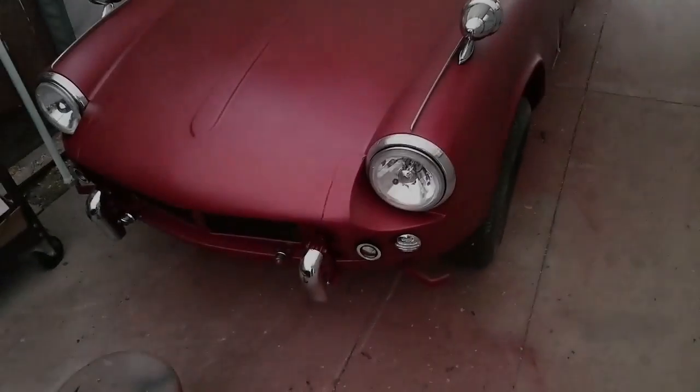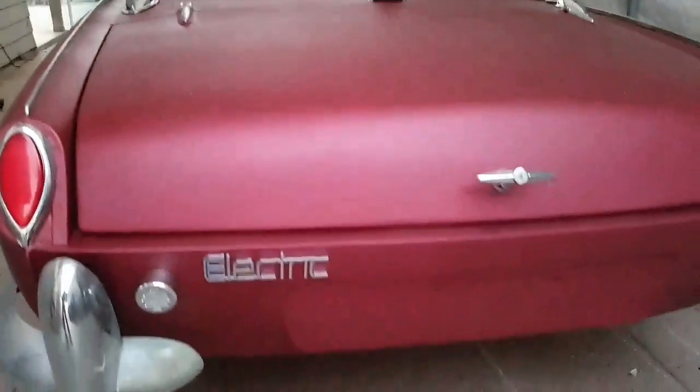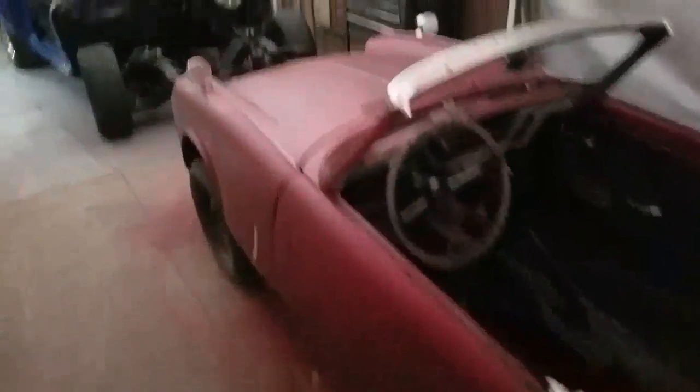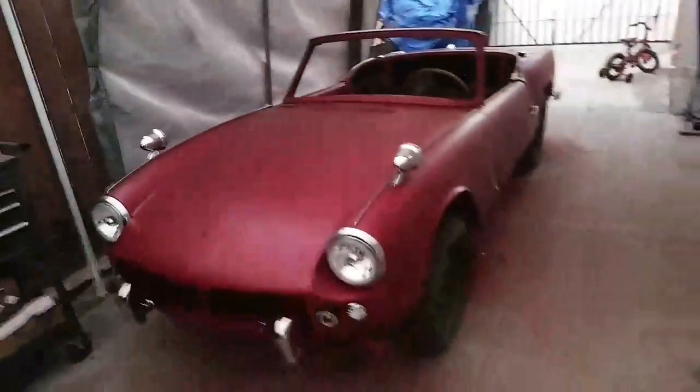Thanks for watching, guys. Here she is — I'm almost done. This is what I'm going to be powering. It's tiny — look at this, it's officially electric! Yeah, it's a tiny little car, about 1,600 pounds.